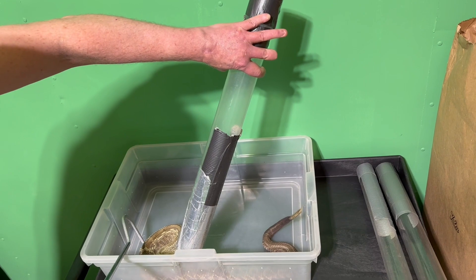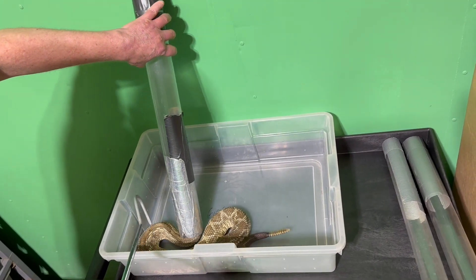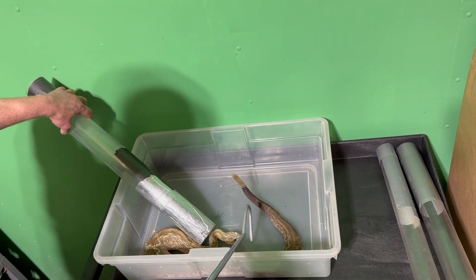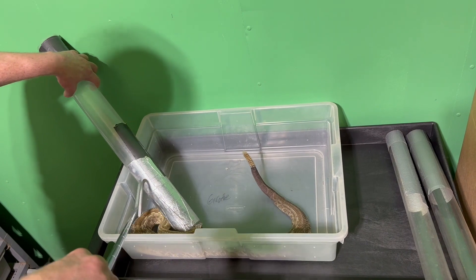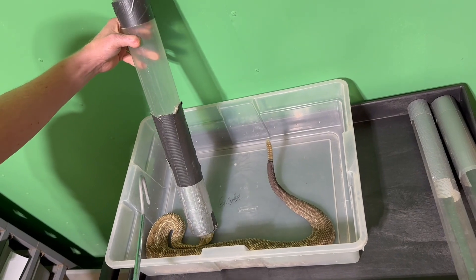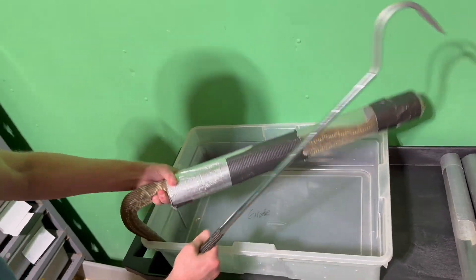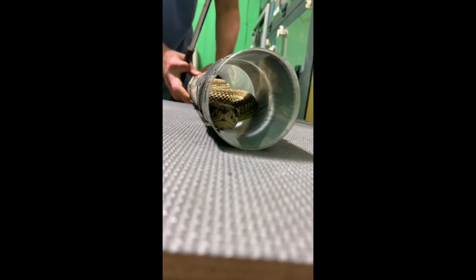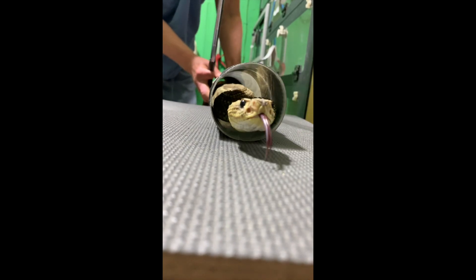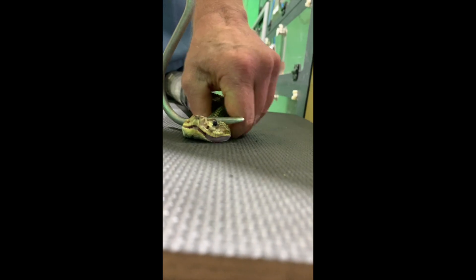These snakes are put into a tube, as you can see, and that helps to restrain them. It keeps Jim a little bit safer, and it also keeps the snake safer. We are using a large tube — much larger than you would normally use to handle a snake, probe it, or give it an injection. Because we need the snake to come out the far end so Jim is able to pick them up. We use a large tube so the snake will easily fit through it.